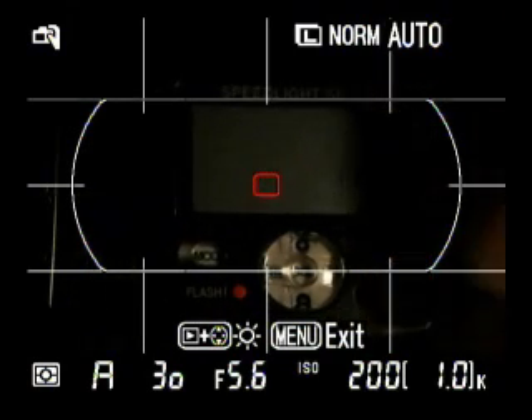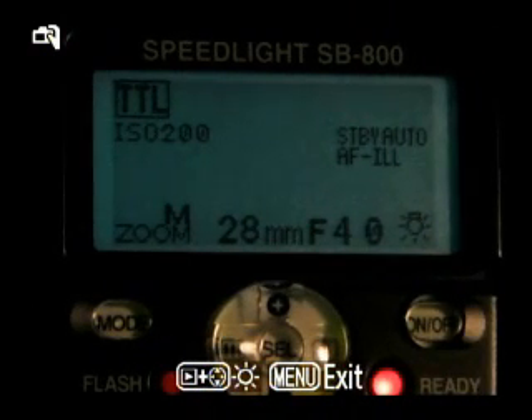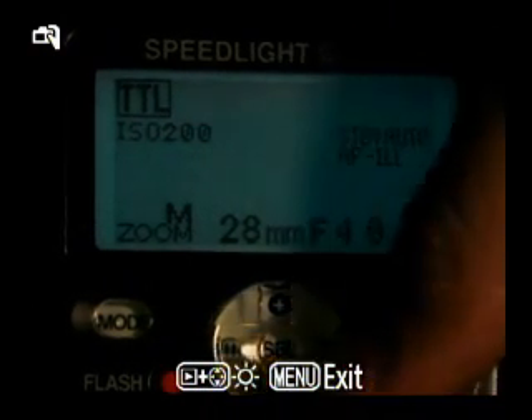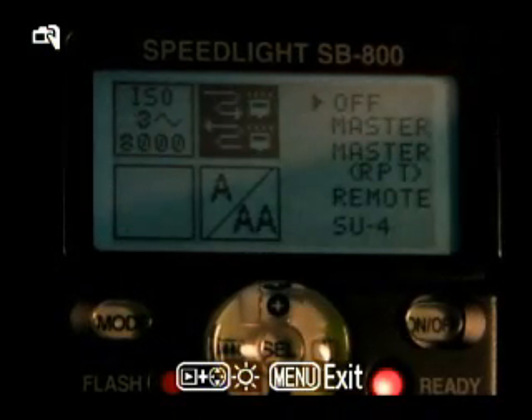There's my SB-800, so we're going to turn it on. I'm going to zoom in a little bit. To get into the menu, we hold down the middle button. And right now this is the default, so we're going to hit the right arrow or down arrow.